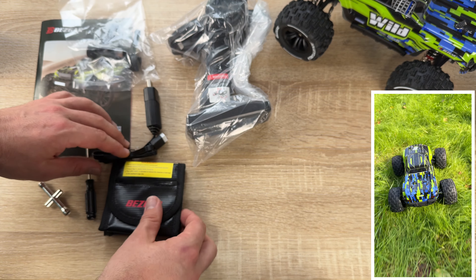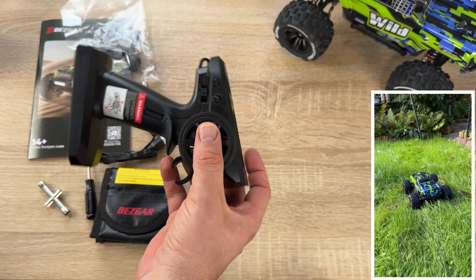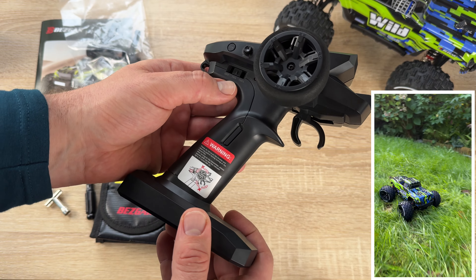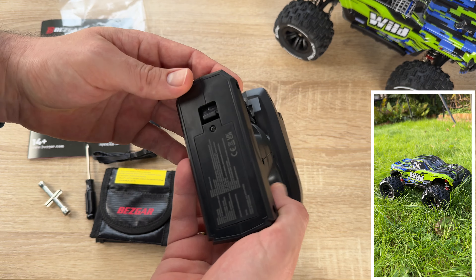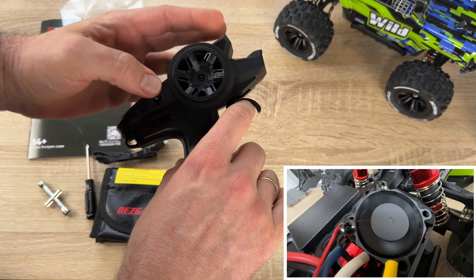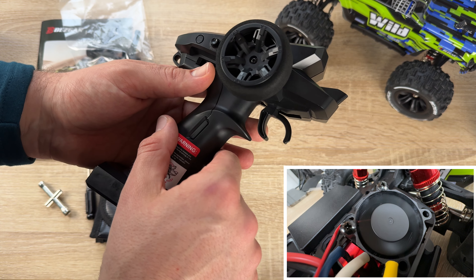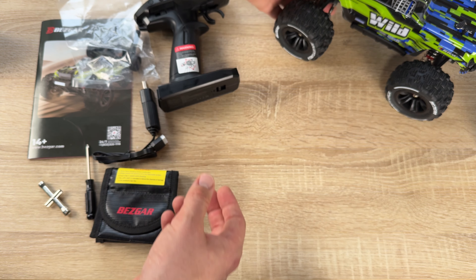Here is the remote control unit. It works with 2.4 GHz, which means it's nearly free of interference. You can see: this is the off position, this is 70% speed acceleration, and here is 100% — so you can easily choose how fast you want to drive. You need to attach AA batteries into it, secured with a screw. You steer right and left with this stick, and accelerate and brake with this one. You can also trim it left and right, and use the FN function button for better access to car settings.